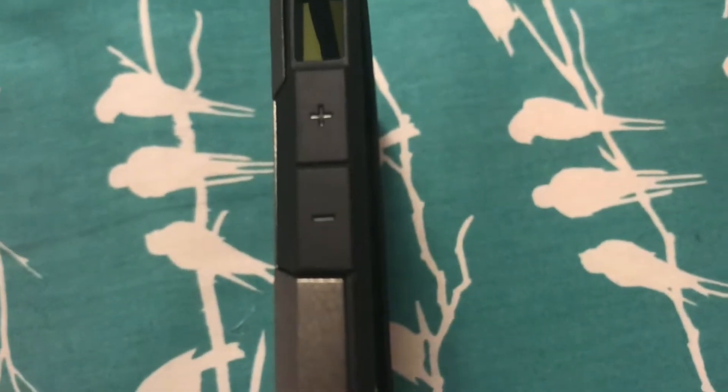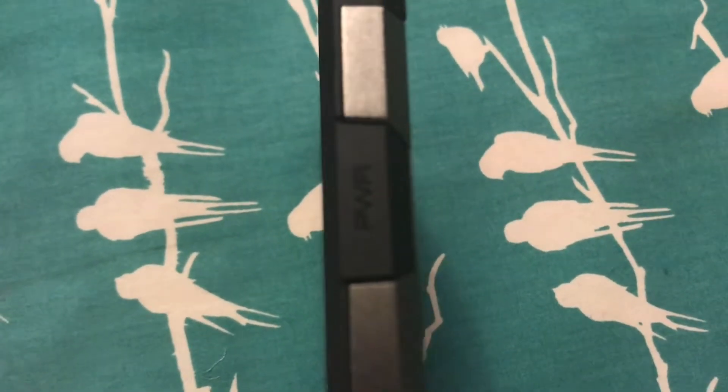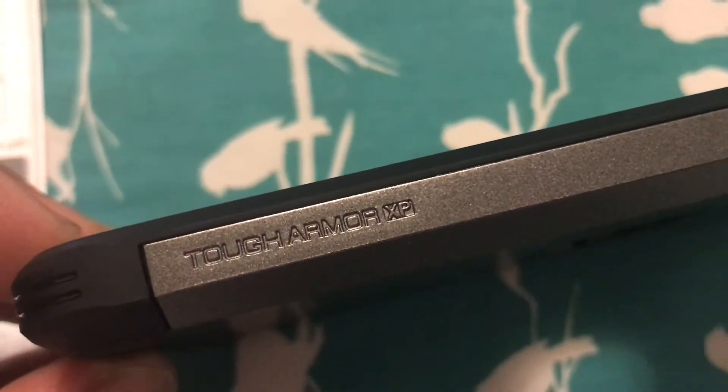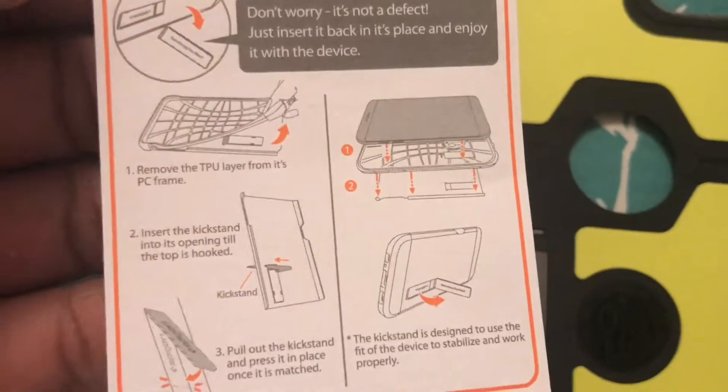They added these new grooves, which is interesting, and there are your buttons. There's your power button. Of course, this is the Tough Armor XP — interesting.